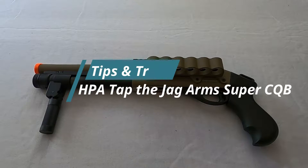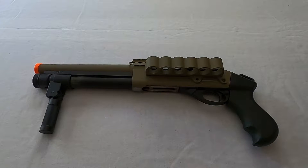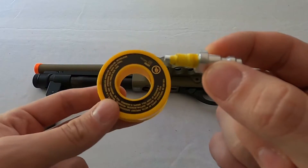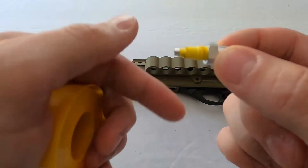Today I'm going to HPA tap my Super CQB Jag Arm Scatter Gun. Go ahead and purchase yourself one of the Russian CQB HPA tap adapters. First thing you'll need to do: get some yellow Teflon tape and wrap it like I did here. I wrapped it completely over twice.